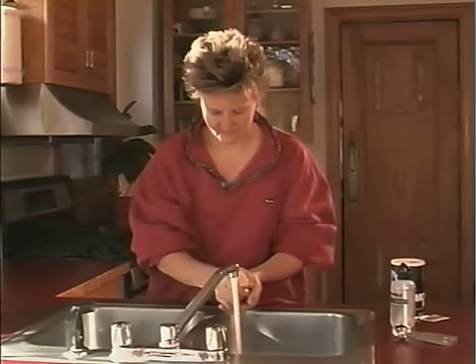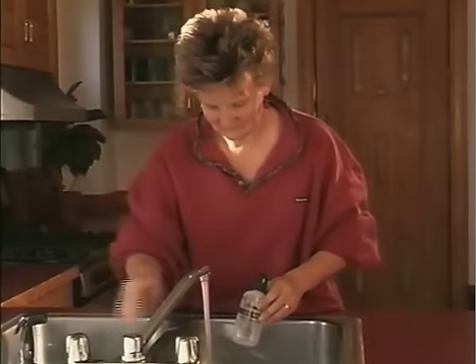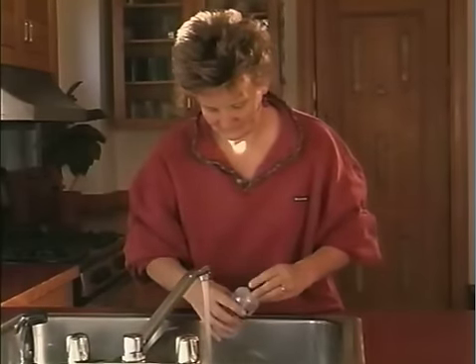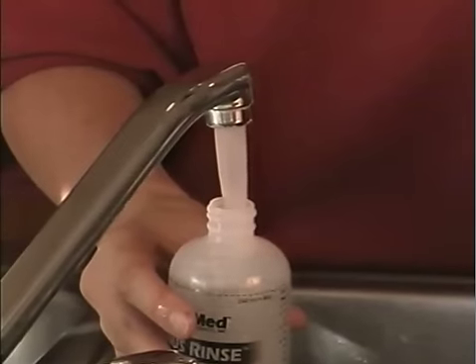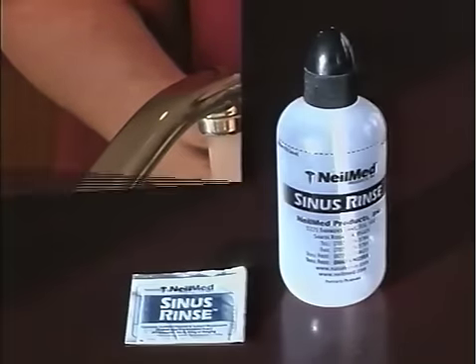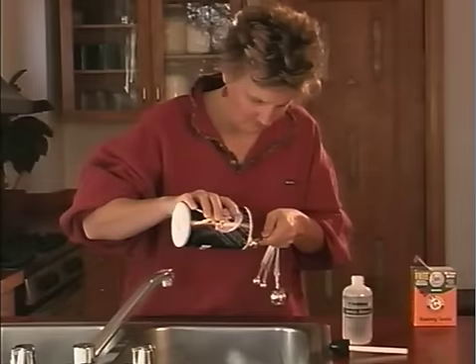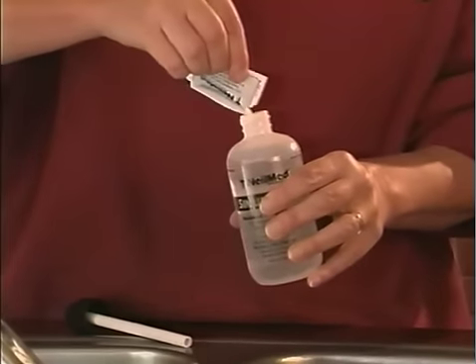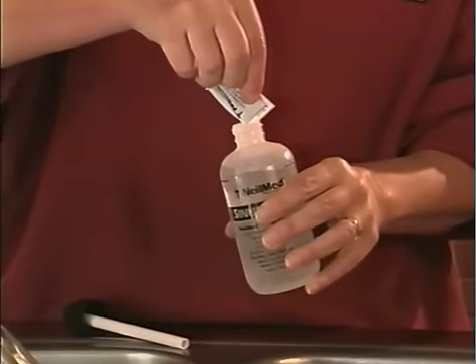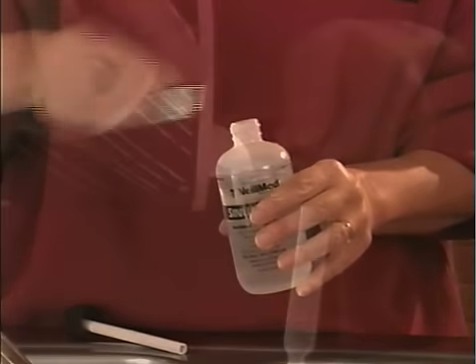Before starting the nasal wash, be sure to thoroughly wash your hands with warm water and soap. Make the saltwater solution fresh for every nasal wash. Start by putting eight ounces of warm water in your sinus rinse bottle. At this point you have two choices: you can use a sinus rinse pre-mixed packet, or you can make your own saltwater solution. If you use the pre-mixed packet, open it and add the contents to the bottle of water.